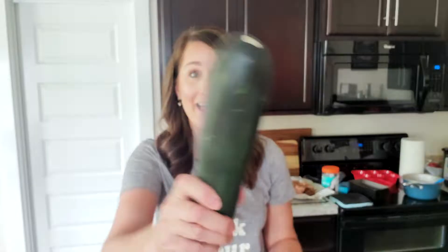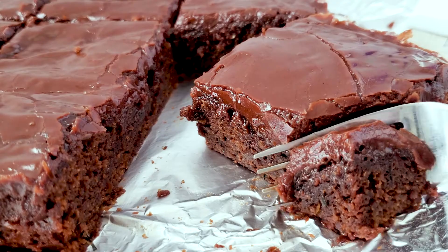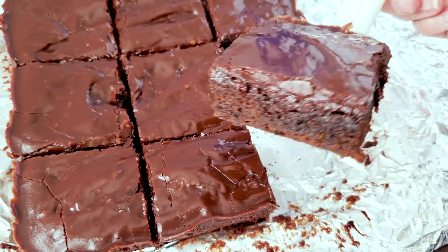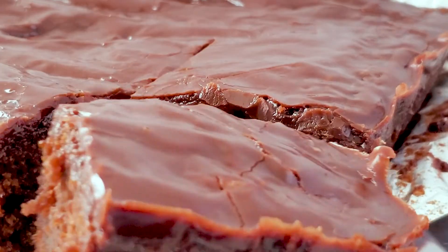Got zucchini coming out of your ears? Looking for a yummy zucchini recipe? One of the most popular recipes on my website, chocolate zucchini brownies, are delicious and divine. You put it all together in one pot and before you know it, you will have this delicious goodness ready to serve.